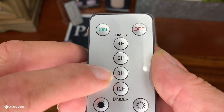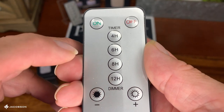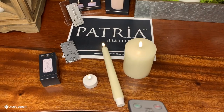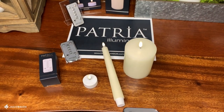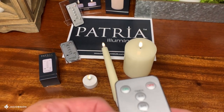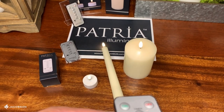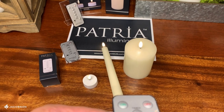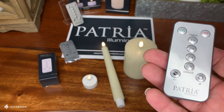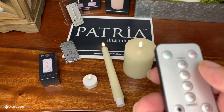The remote control also has four burning times: four-hour, six-hour, eight-hour, and exclusively to our candle line, a twelve-hour. It also has a dimmer switch with three different levels of intensity. I'll take it down to the lowest — you saw it blink and that means it accepted the signal. There's the lowest intensity, then the medium, and then the brightest. The burning feature requires a CR2025 coin battery, and now you can enjoy your Patria candles with the push of a button.